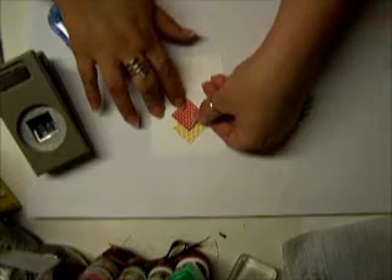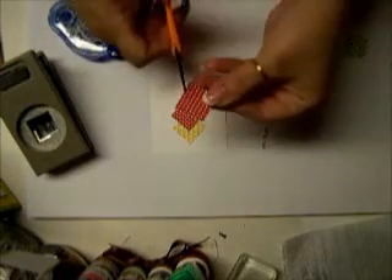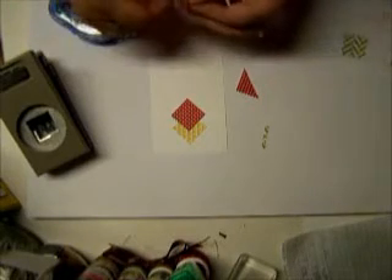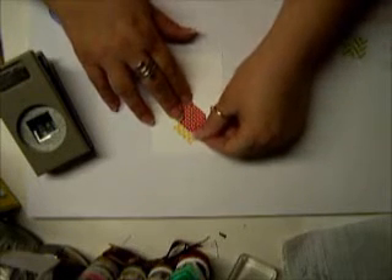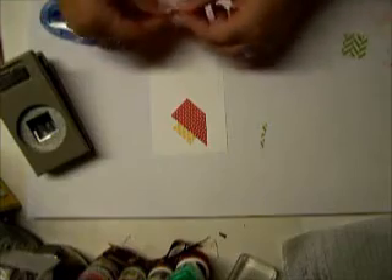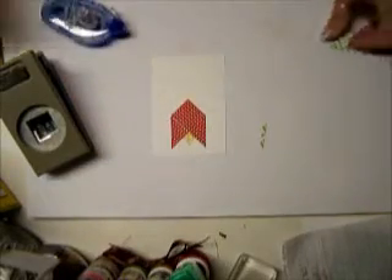I think that one will go good right about there. I think that gives me enough yellow. Then for this one, we are going to cut this one right straight in half. Then we are going to put a little bit of adhesive on it, and this one is going to go right here. Then we are going to put some adhesive on this one and put this one right over here. That yellow one probably could have come up a little bit more, but I am going to be okay with it.